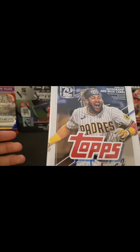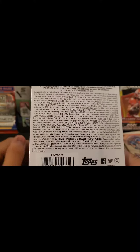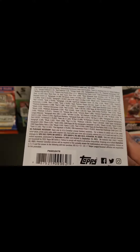This Topps Series 2 hanger box I purchased pretty much for pure quantity — I just wanted to open some cards. I probably purchased it out of pure excitement that Target finally stocked some actual baseball cards, because at least for my Target, they have never done that before.